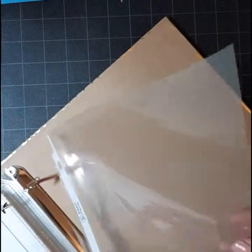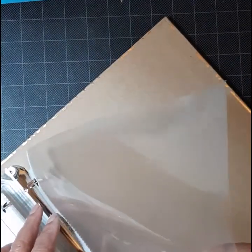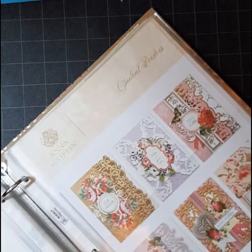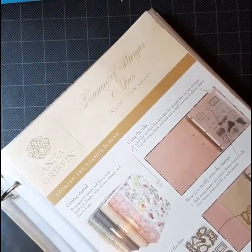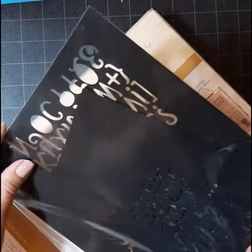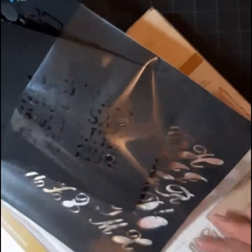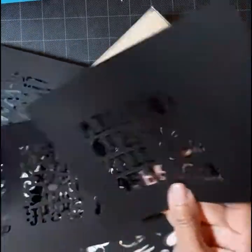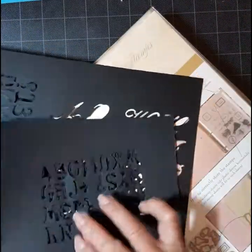Remember her alphabet dies? When I want to use one or review what they look like, I go back to where I took the metal sheet of dies and ran it through my Empress. That way I can see right away what it looks like and the size, without trying to figure out what that metal plate looks like. At the end of this video I'm also going to show you what I did with her word dies.